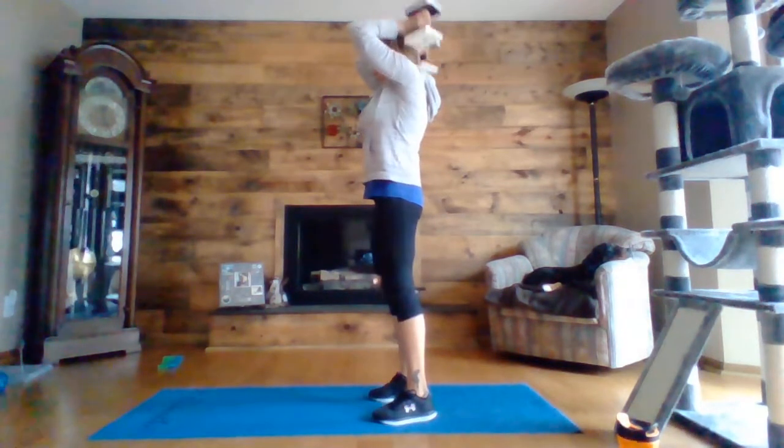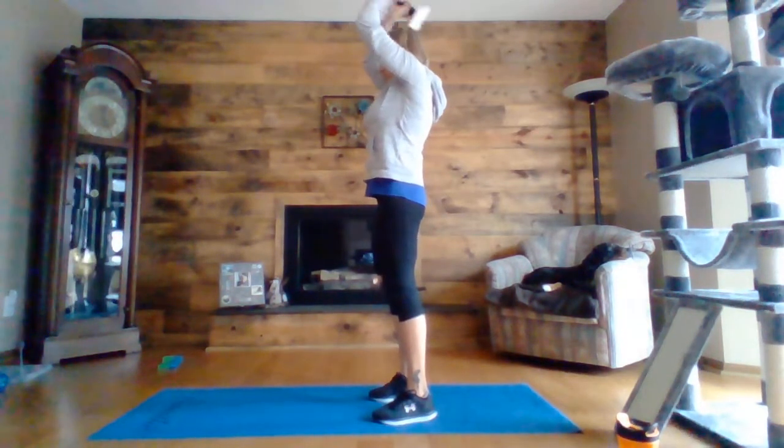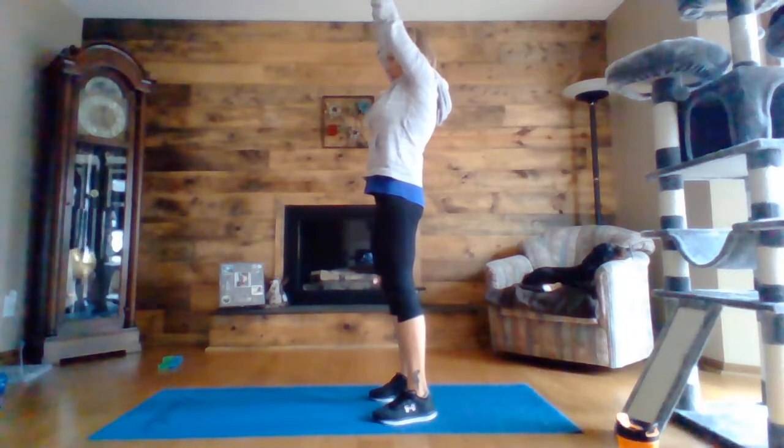Next we will be doing a tricep extension. So you'll stand up, your arms are going to be straight up, you're dropping your hands behind your head, your elbows are staying forward, and then you extend your hands up to the ceiling. So your upper arms are right by the side of your face and you're extending up from your elbows.